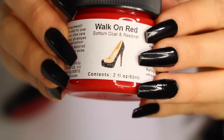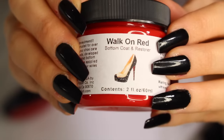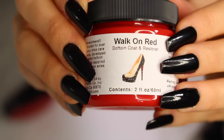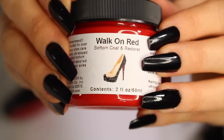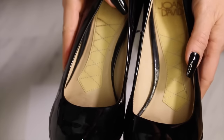The first product we're going to be using is called Walk on Red, and this is obviously the paint. You're not going to want to use any other paint to turn your shoes into Louboutins — this is the exact match. As far as I know, you cannot get this in stores, but I will give you the link for where you can find it online. It is like six dollars, I think maybe ten.